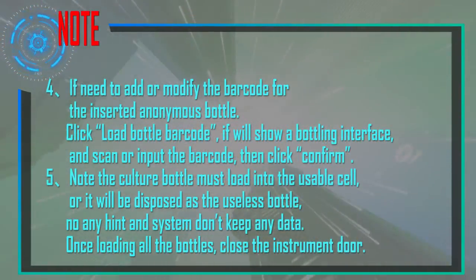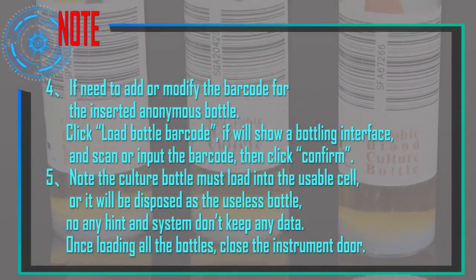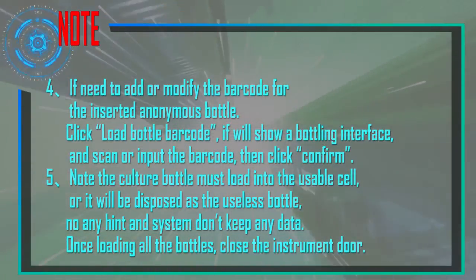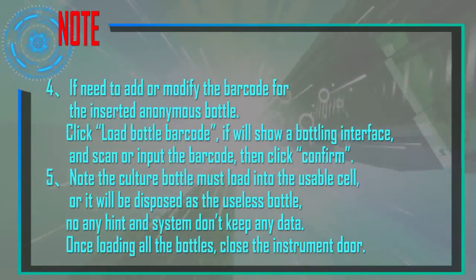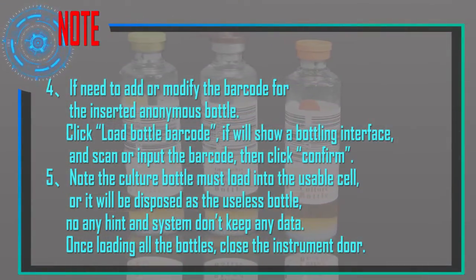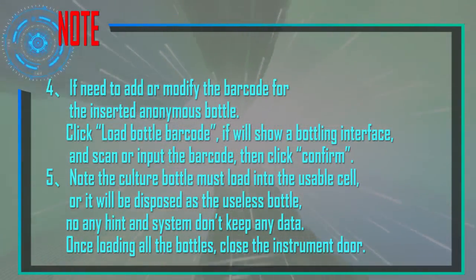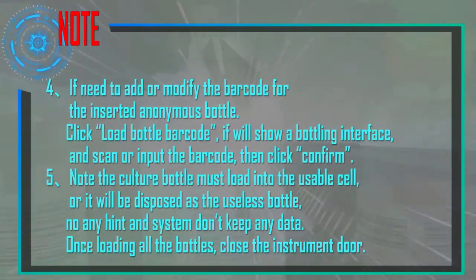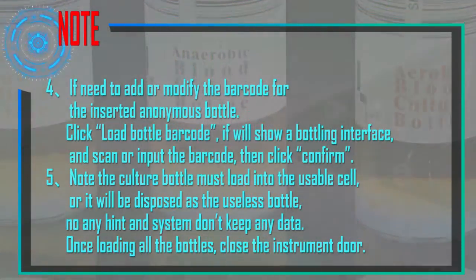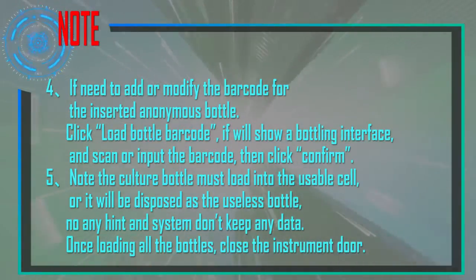If you need to add or modify the barcode for an inserted anonymous bottle, click Load Bottle Barcode. A bottling interface will appear — scan or input the barcode and click Confirm. Note: the culture bottle must be loaded into an available cell, or it will be treated as a useless bottle with no hint and no data kept by the system. Once all bottles are loaded, close the instrument door.